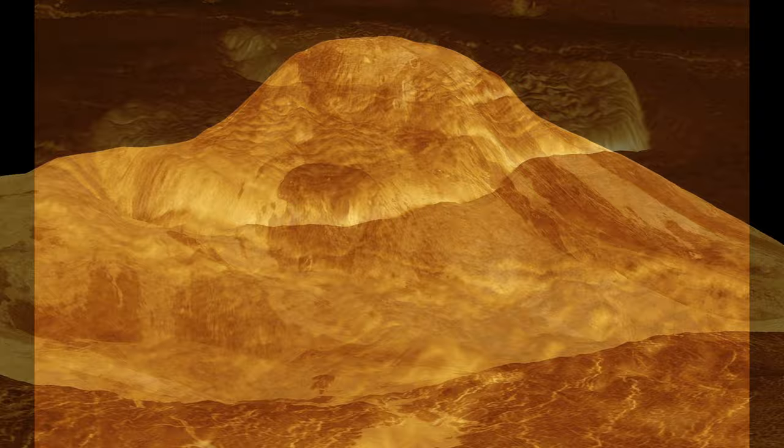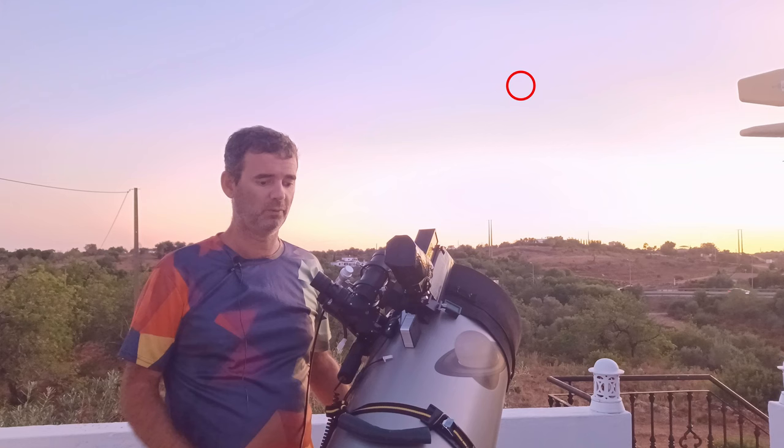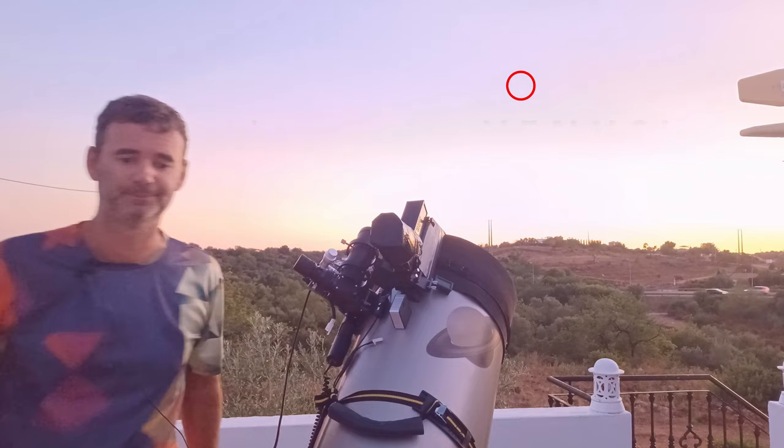Venus surface is super hot and there are more volcanoes on Venus than on any other planet in the solar system. So Venus is there and we'll try to catch it with the 12 inch Dobsonian. Let's do it.